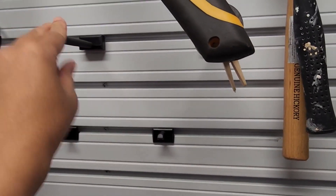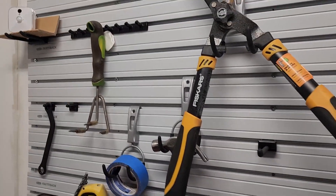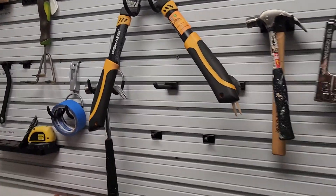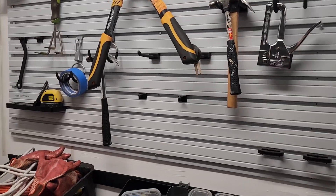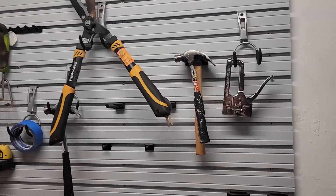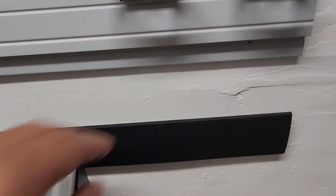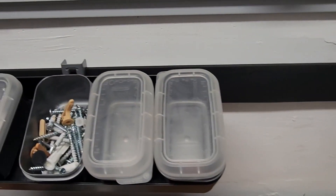I purchased different size hooks and everything else to organize my tools here, and I've actually had this up for about three years now. I like it — it helps keep everything organized. In addition to that, I added another Fast Track system down below.